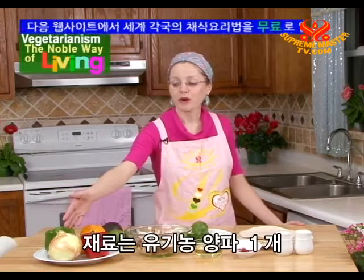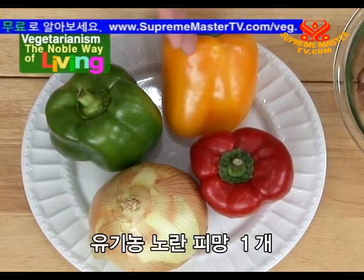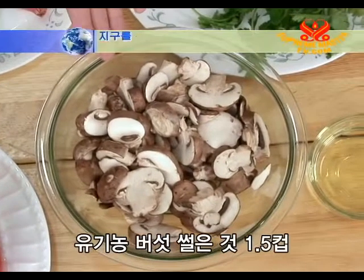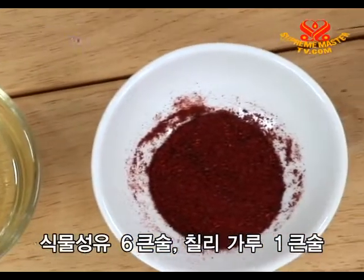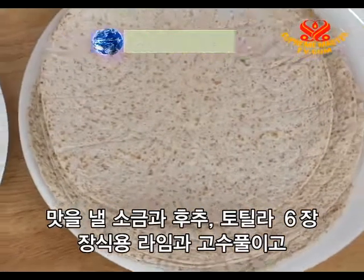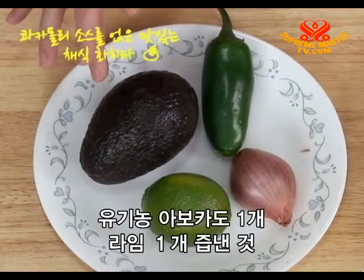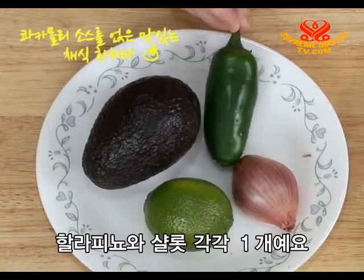Our ingredients are one organic sweet onion, one green organic bell pepper, one yellow organic bell pepper, one red organic bell pepper, one and a half cups sliced organic mushrooms, six tablespoons vegetable oil, one tablespoon chili powder, salt and pepper to taste, six tortillas garnished with lime and cilantro. And for the guacamole: one organic avocado, the juice of one lime, one jalapeno, and one shallot.